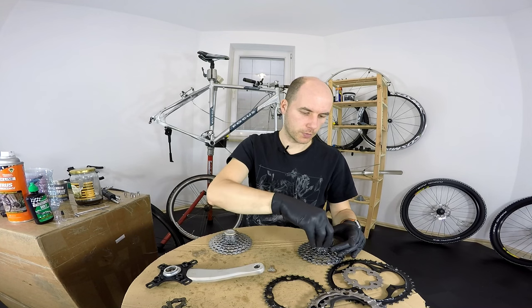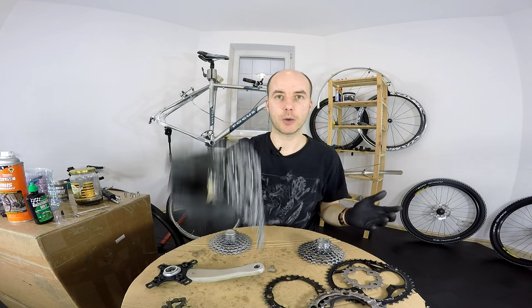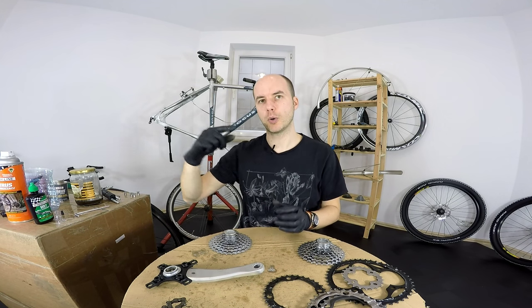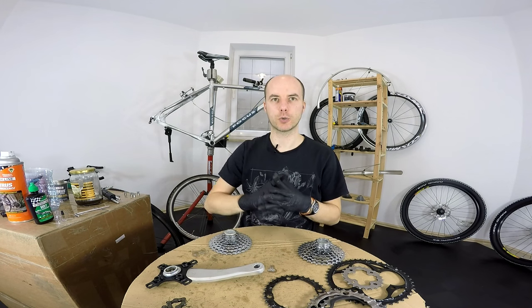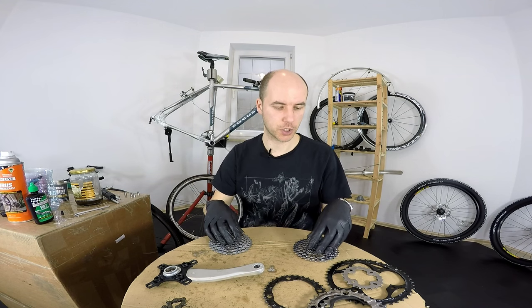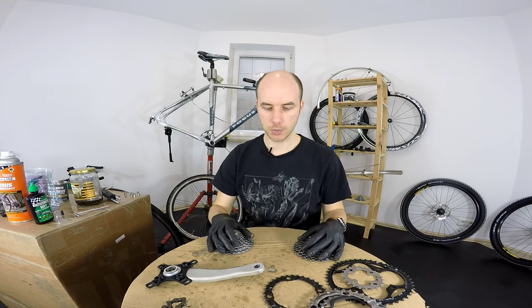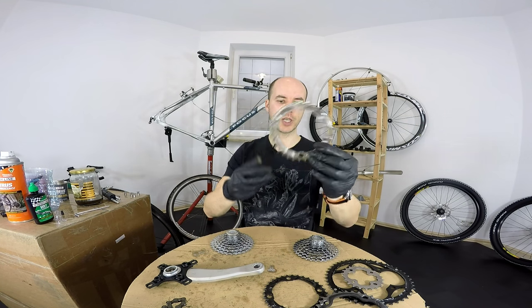So the first thing to remember: always check your chain with a chain wear indicator. If it goes over 0.75 for steel sprockets, you should replace it. If it goes over 0.5 for aluminum or titanium sprockets, replace the chain as well. It's much cheaper because you don't have to spend money on the chainrings.